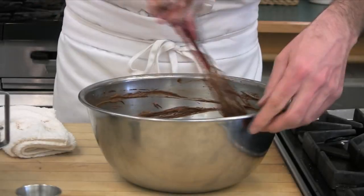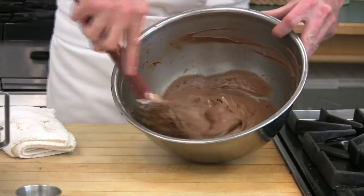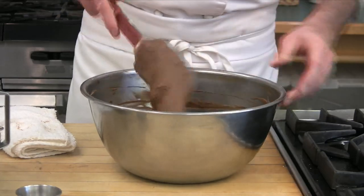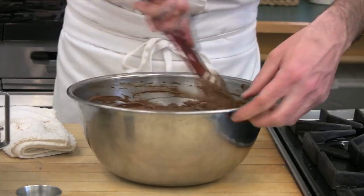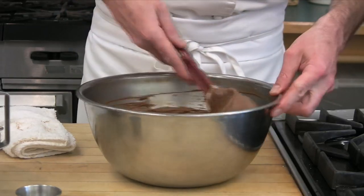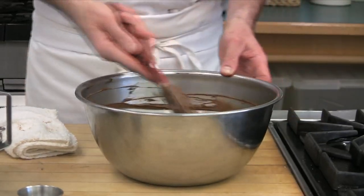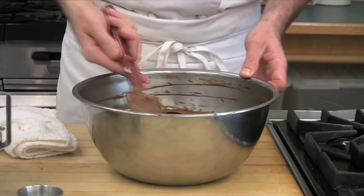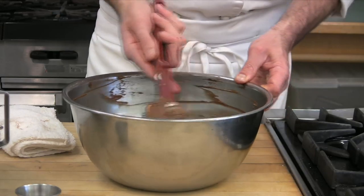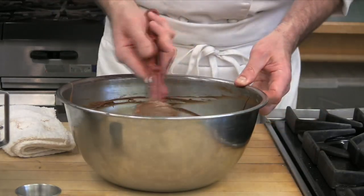I am very pleased at how lofty our mixture is looking. If you reach this point and your mixture has no loft, you are probably going to have a pretty dense cake. Yes, this is a flourless chocolate cake; however, the egg whites give this flourless chocolate cake a wonderful texture. It is a shame to lose that by improperly folding in your whites.